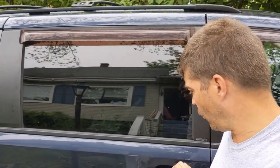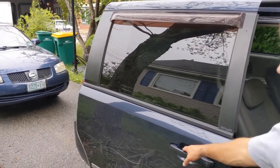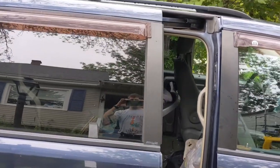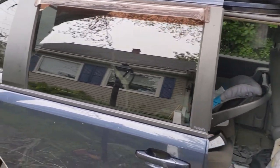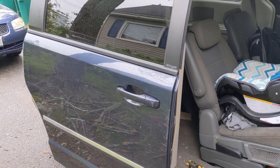Hey guys, welcome back to Homesteading with the Heberts. Today I'm going to talk about my 2009 Dodge Grand Caravan - specifically the sliding door. The sliding door does not want to open and close very well. If I open it, it opens no problem as you can see, and then when we close it, it gets to about here and then opens back up.